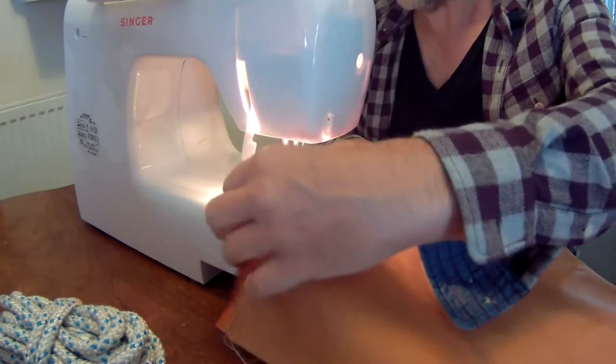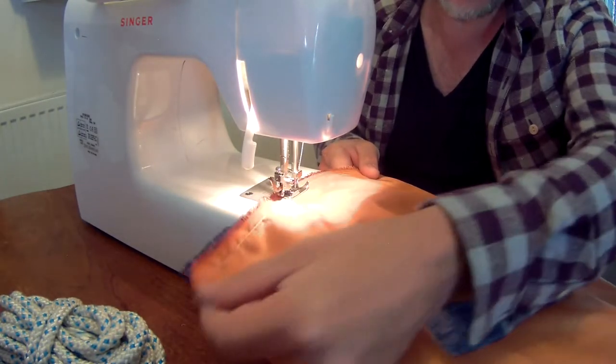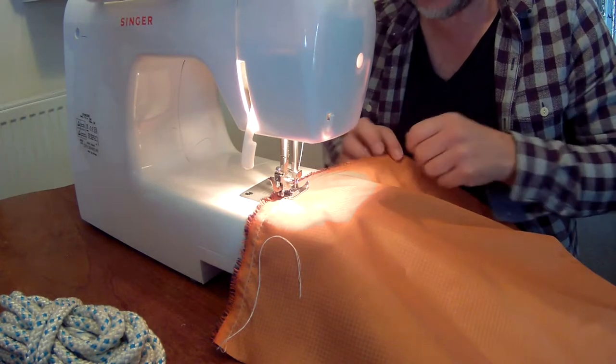Right, let's crack on and put this together. We're gonna sew the two pieces together, starting on the longest edge first. We're just gonna sew straight all the way down the edge of the material.